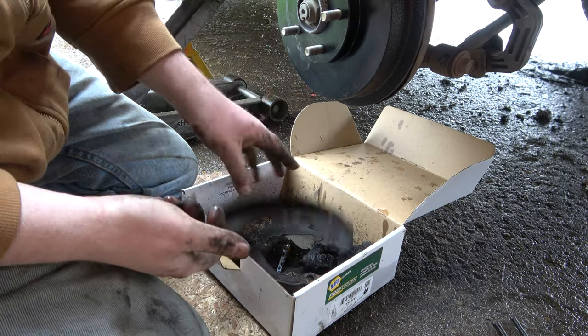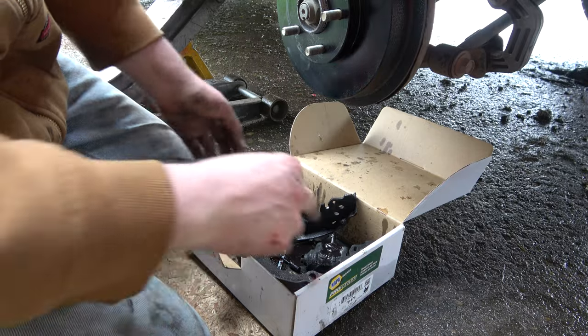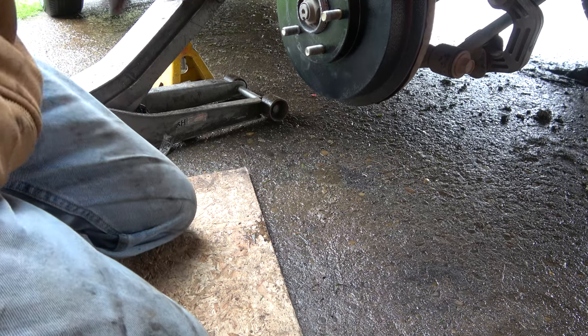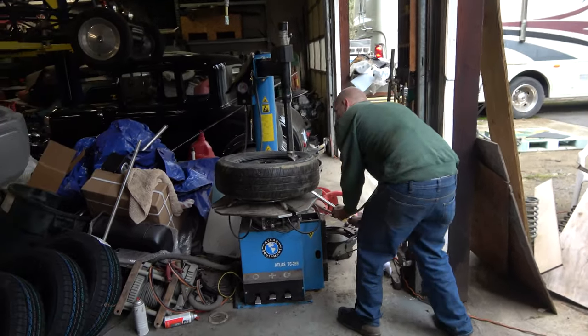These shoes were toast — absolutely toast. I do have new brakes up front, and now we got new brakes in the back. I like it.